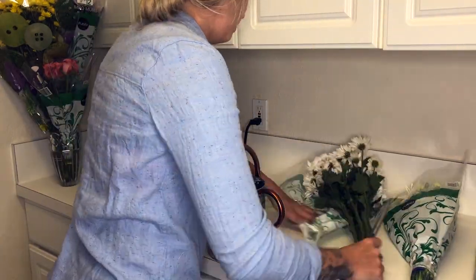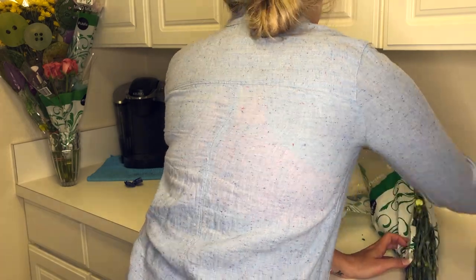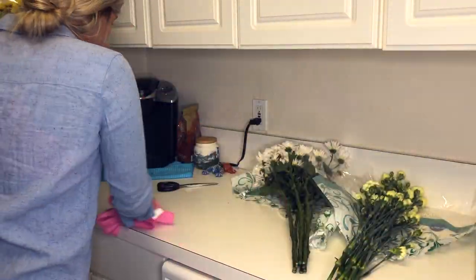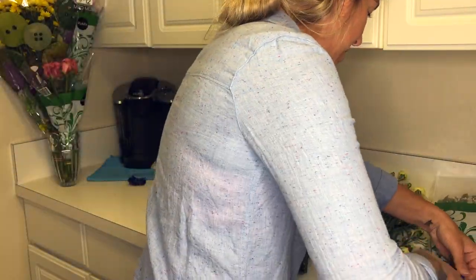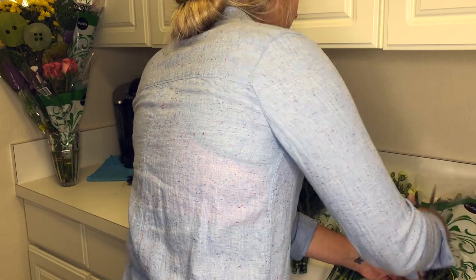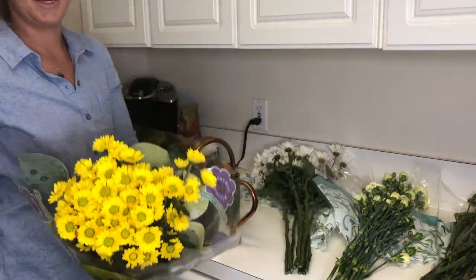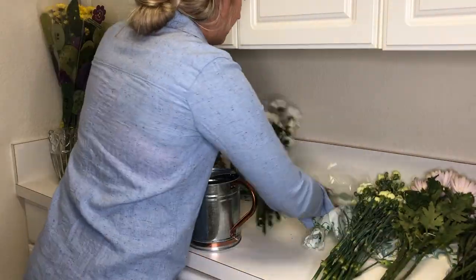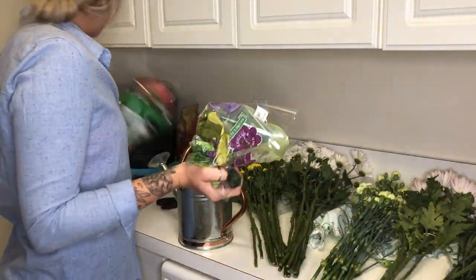The first thing I like to do is go ahead and prep my workstation. I like to take all of my flowers out of their packaging and get them ready — it makes it easier to work. I chose Publix because I wanted a place that was more accessible to most people. I got two of the 3-for-$12 bundles, so I spent about $24 in flowers. I can probably do about four arrangements with this amount of flowers.